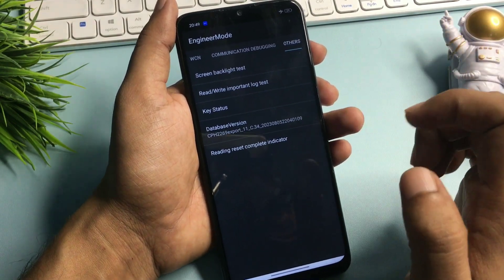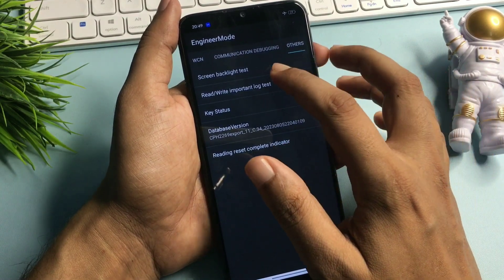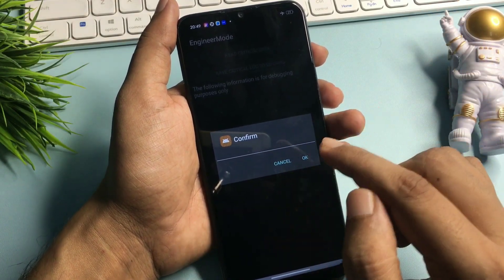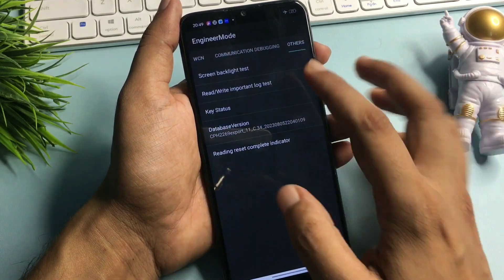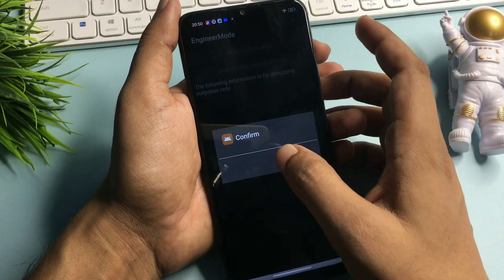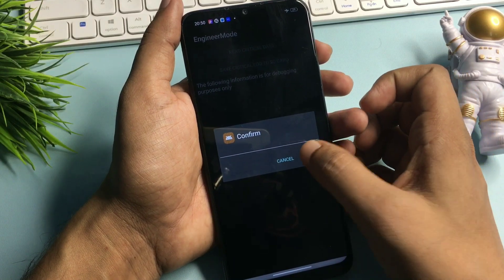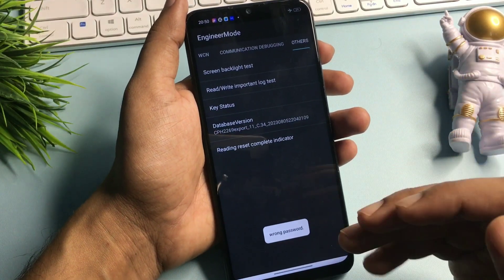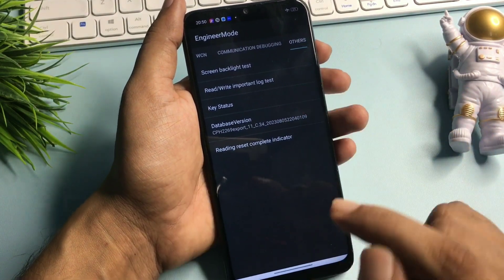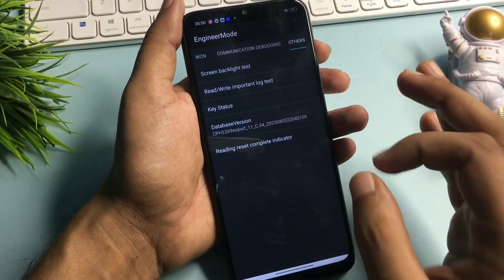Now you can see there is a 'Read Write Important Log Test' option at the second number — simply click on this. The first time you click on it you will be asked to confirm, but the first time you will have to cancel. Again the second time you will have to cancel, and the third time again you will have to cancel. But at the fourth time when you go with this option, you will have to click the OK button. When you click OK, you will get a pop-up of wrong password — it means your phone's forgotten pin, pattern and passwords are in reconstruction mode.